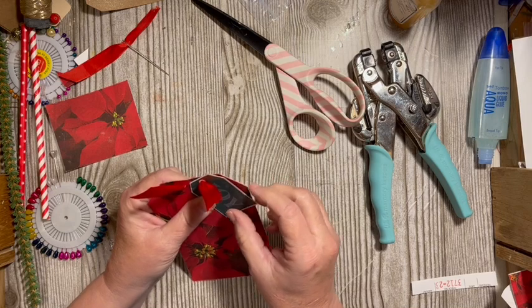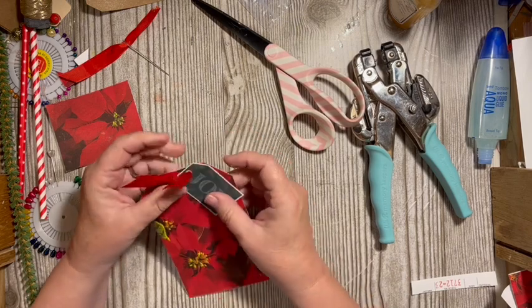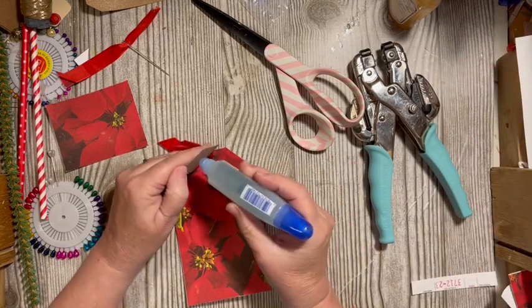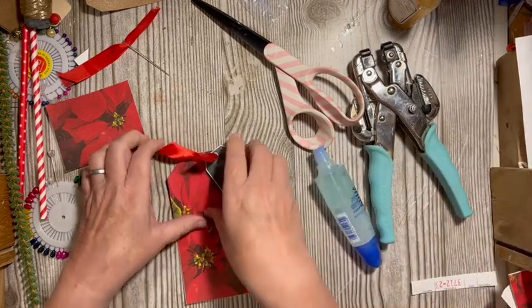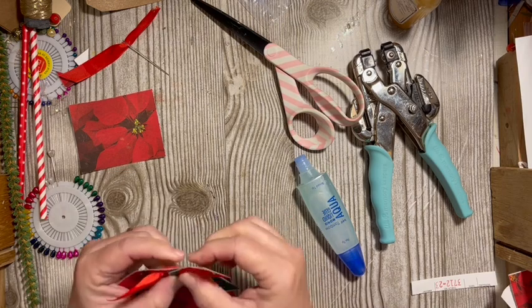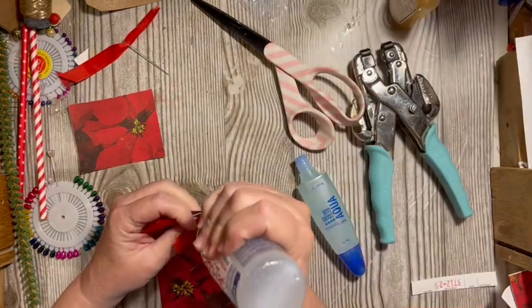This is actually a sticker, but I put some glue on the back of that. It can kind of go off the edge, and then I'm going to put just a little bit of glue here so that the ribbon doesn't come out.